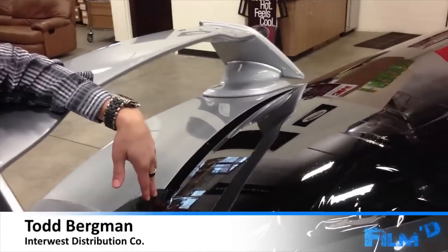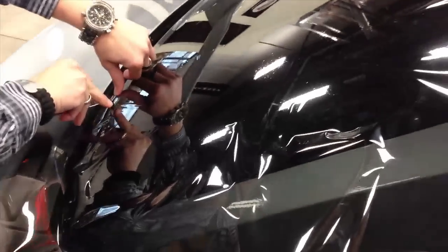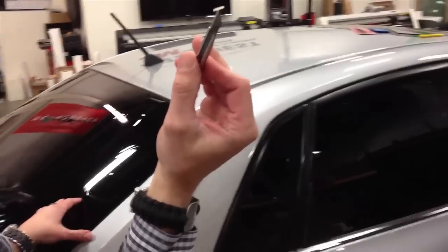Bergman says one of the top questions he gets is how can you cut on the glass without damaging it. To start, Bergman uses a carbon blade with a piece of plastic core on the tip. This acts pretty much like a wallpaper seam buster, but I can actually get it going underneath the film with the plastic riding along the border. That way, my blade never actually even touches the glass. You can do it for your rough cut and also your final cut.